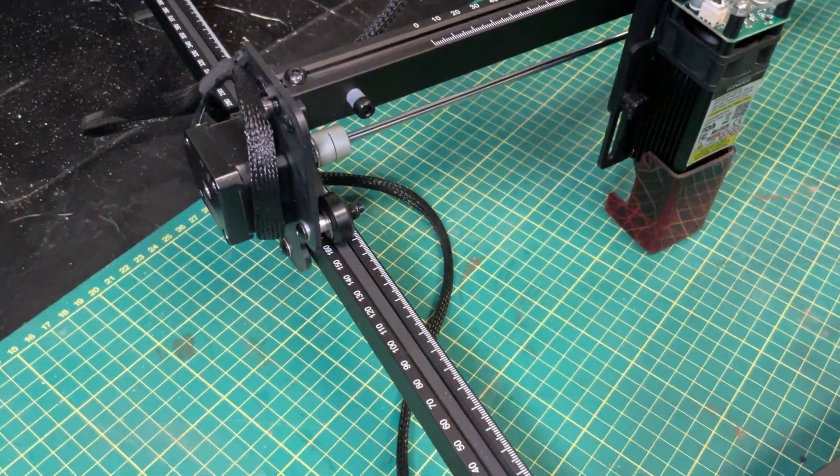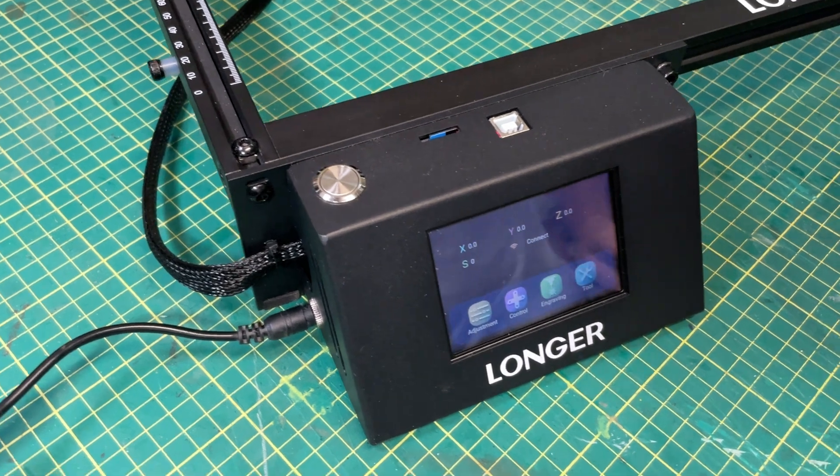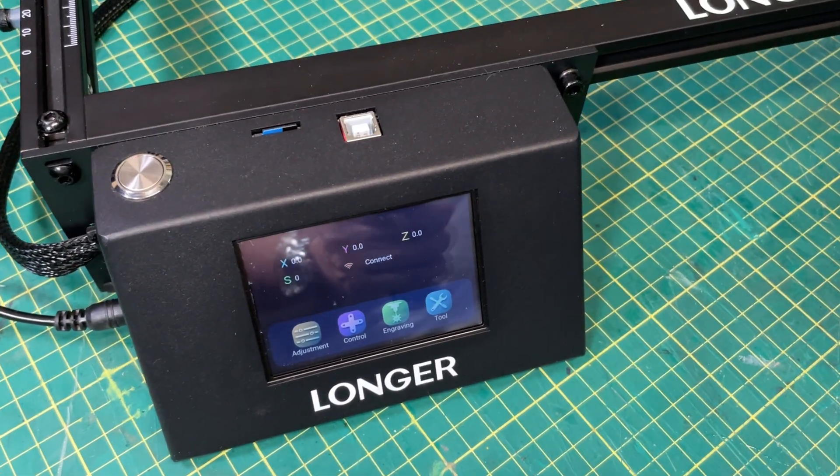They came back recently and said, hey, we have a new laser, would you like to review it? I said sure, what is it? And they said, well, it's a Ray 5. And I went, I already did one. And they said, no, this is a 10 watt laser. And I said, sure, send it along — I like 10 watts of power. And it's nice that they were responsive to my request.